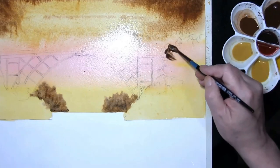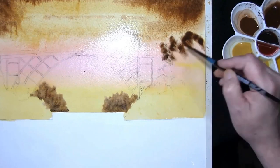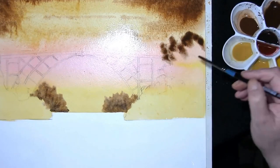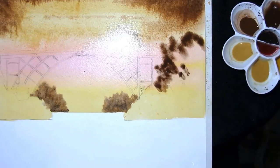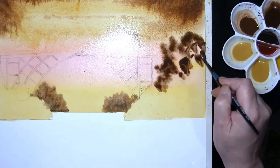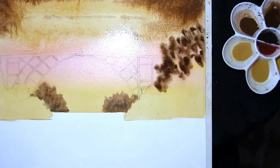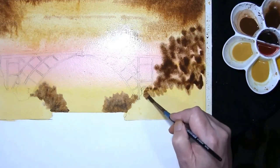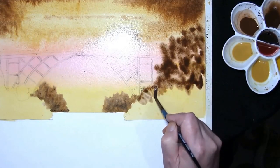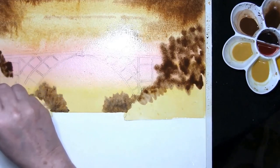Moving up to the top where these trees are, this is the original burnt umber and French ultramarine mix. Just pat it in with your brush. Being as the paper is still damp there isn't really any need to worry — just let it have its way. Same on this side.